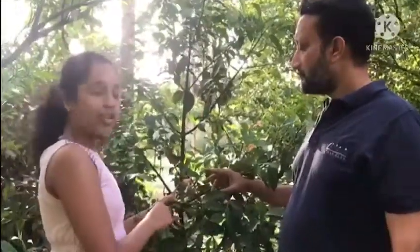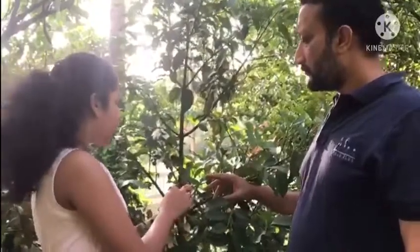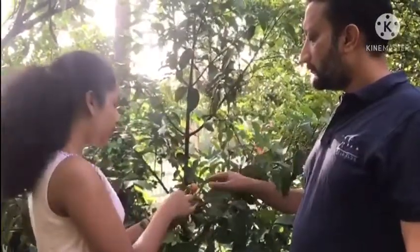Hello, today we are going to explore our own fruit garden. With me right now, I have my father, Mr. Deepak Jacob, who is going to explain some of the fruits right here. Okay, now let's move on to our first fruit. Can you say which fruit this is and explain more about it?